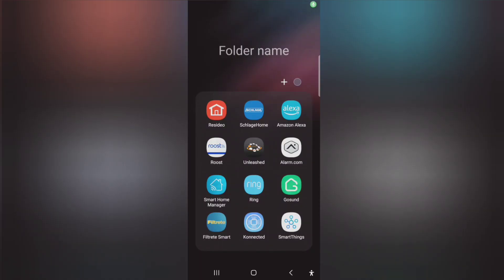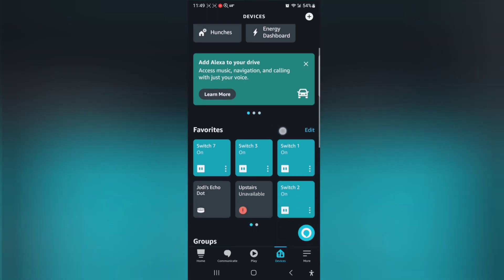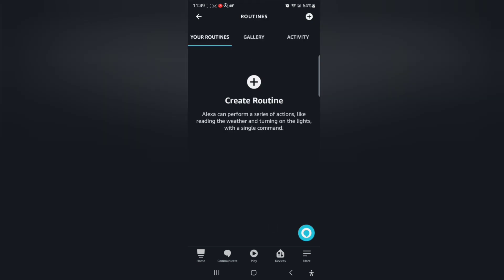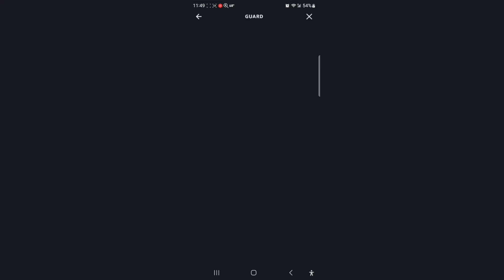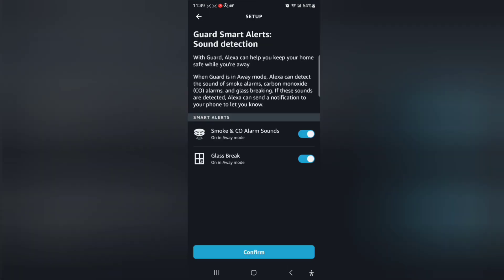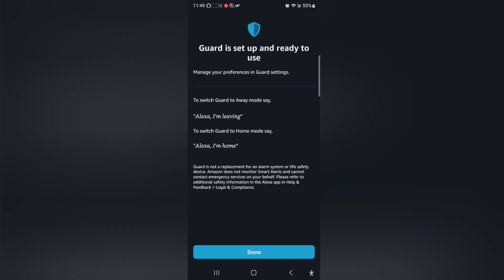There they are. I want to get this Alexa security system part figured out. I'm going to go down to my group — security system — back door, create a routine. I'm going to click on when this happens — guard. We'll set up sound detection because if she hears glass break or anything, when it's on guard and away mode and she's watching, we'll let her do that. Guard is set up and ready to use.